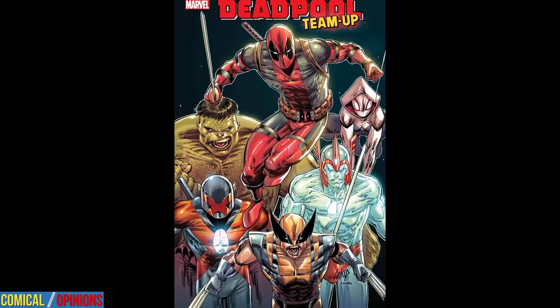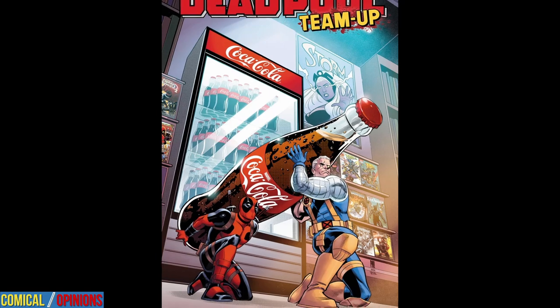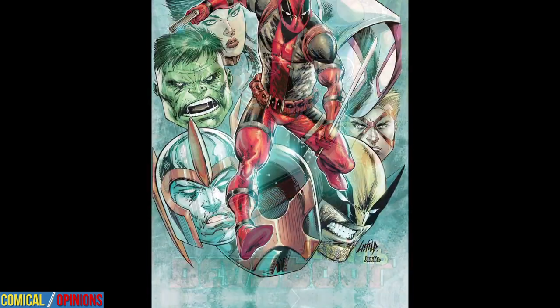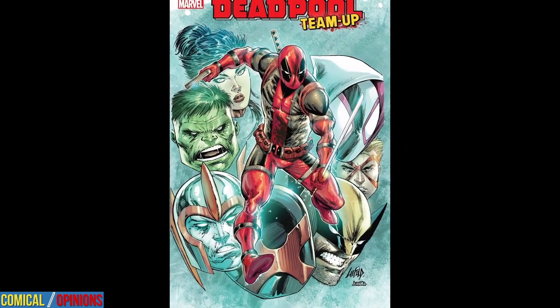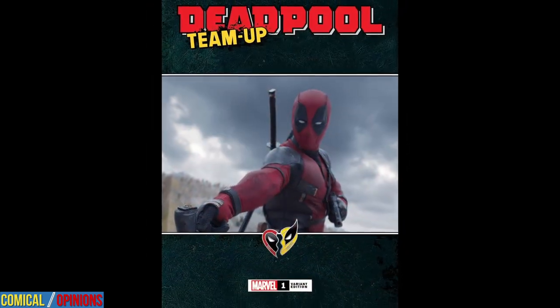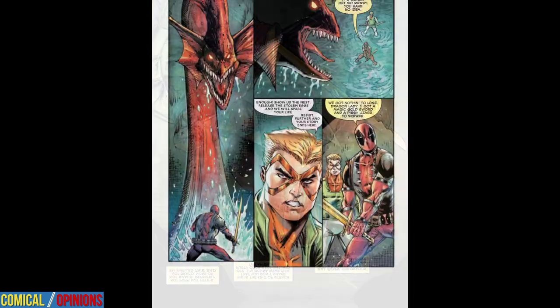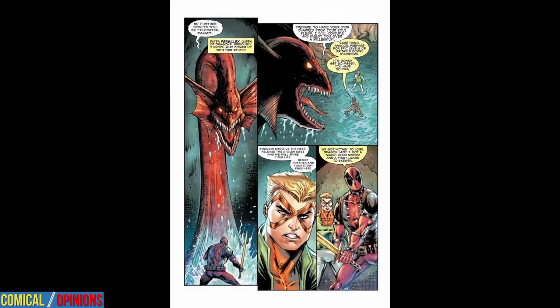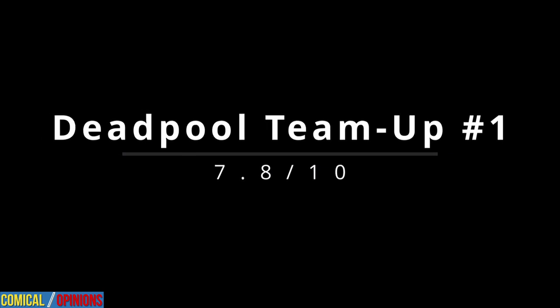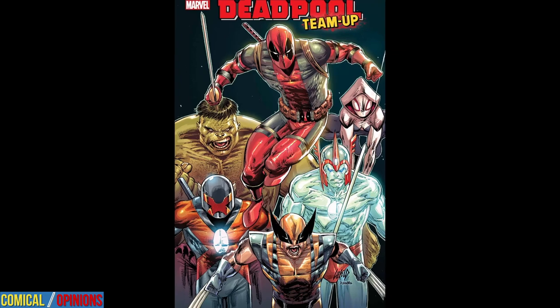Final thoughts on Deadpool Team-Up No. 1: it sends Deadpool on a wild and somewhat random adventure to retrieve dragon eggs to get himself out of trouble. Rob Liefeld's art looks as good as ever, and the script is geared for wild fun from start to finish. That said, some of the plot developments range from mildly random to outrageously random, so it's best to turn off your brain before cracking the cover. That's not necessarily a bad thing, but adjust your expectations accordingly. Therefore, Deadpool Team-Up No. 1 earns a solid 7.8 out of 10. If you're in the mood for wacky, fun adventures in quintessential Rob Liefeld style, this is it.